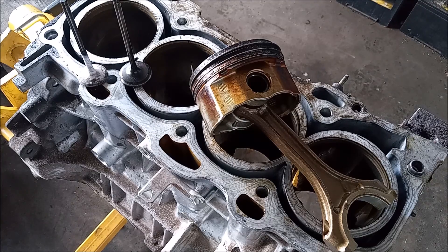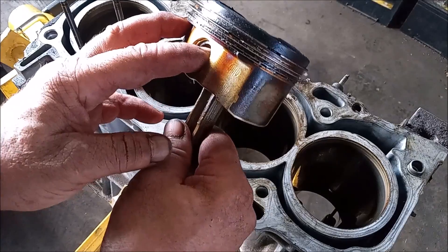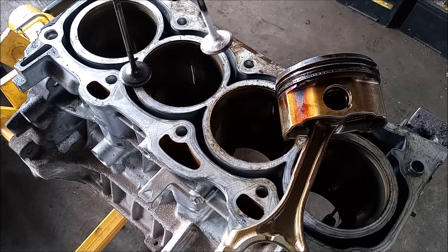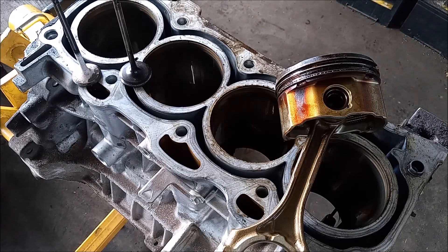This is as far as we are going to go with this teardown. To summarize: we have oil control rings that are completely clogged up, we have exhaust valves that look to be burned, and we have scoring on the cylinder walls. None of these are very positive signs. This engine had already been judged to be dead — we've already replaced it with another engine in the vehicle it came from, and this one is going to the scrapyard.